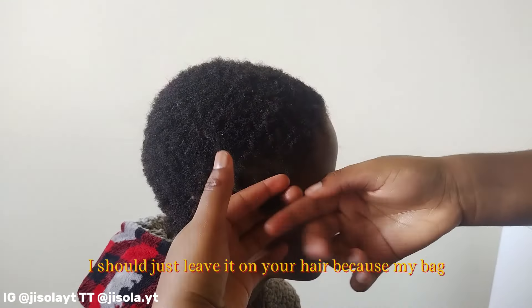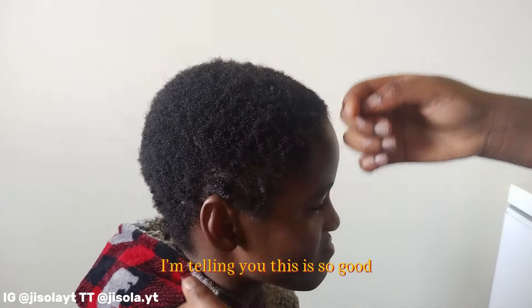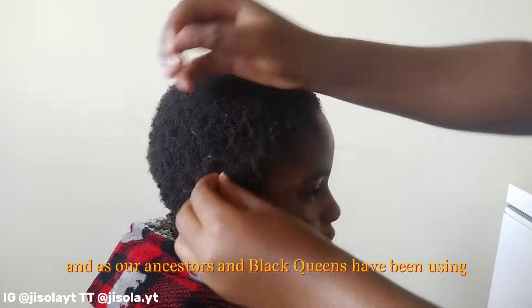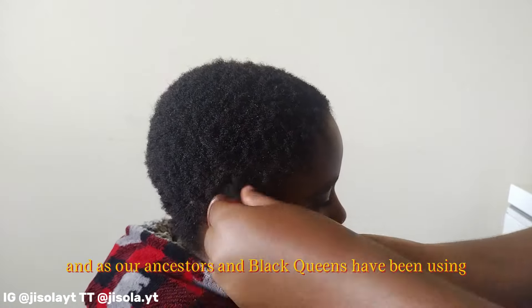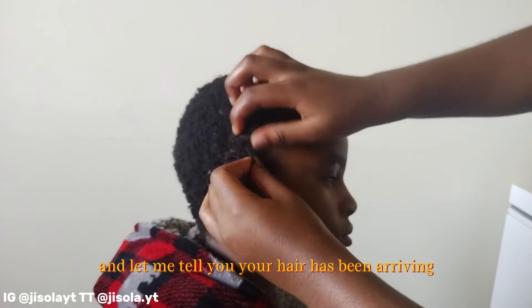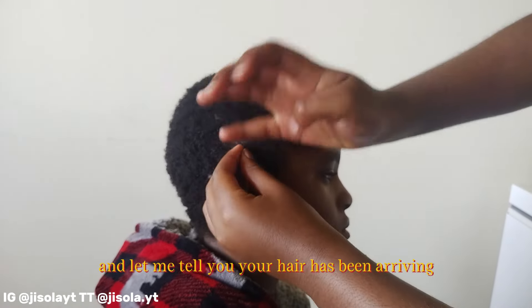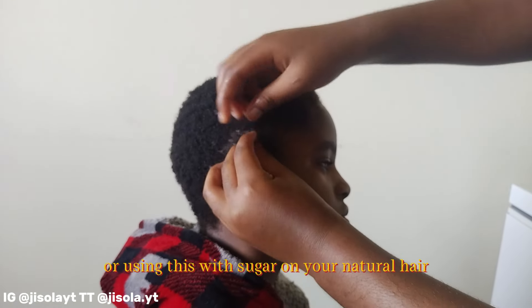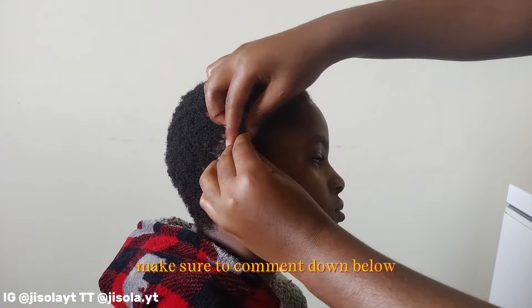I'd suggest just leaving it on your hair because this is so good — shea butter is amazing for natural hair. That's why our ancestral Black queens have been using shea butter and other natural hair products for ages, and their hair has been thriving. So if you're going to be using this recipe or this whipped shea butter on your natural hair, make sure to comment below what you're going to be using it for.